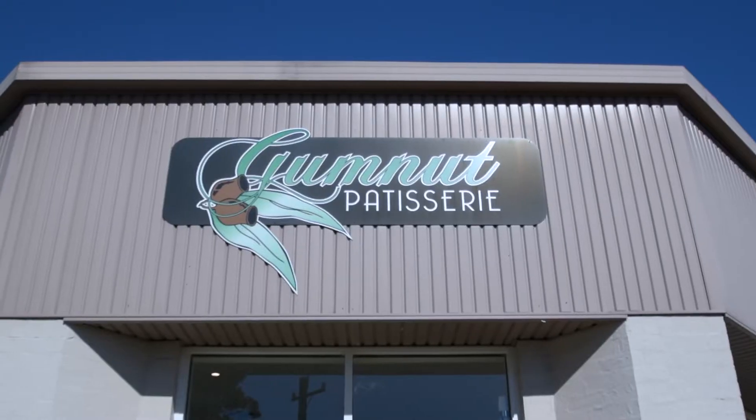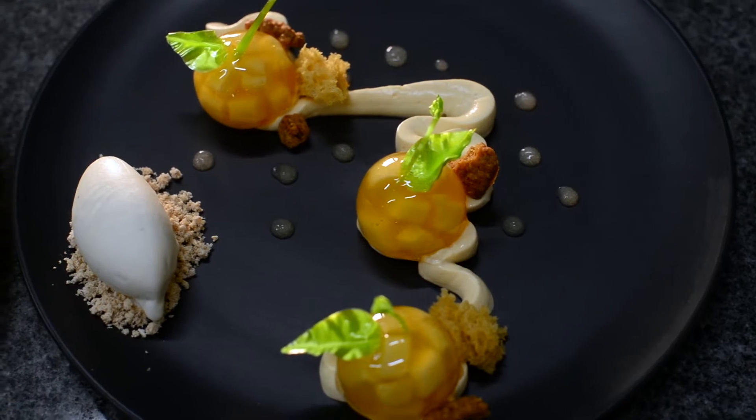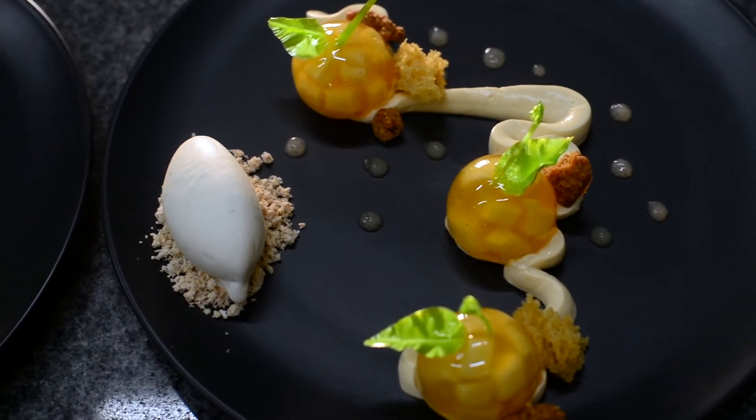Hi, my name's Josh Nichol. I work at the Gumminup Patisserie in the Southern Highlands, New South Wales, and I'll be making a caramelised apple maple syrup cream with textures of pecan dessert dish.